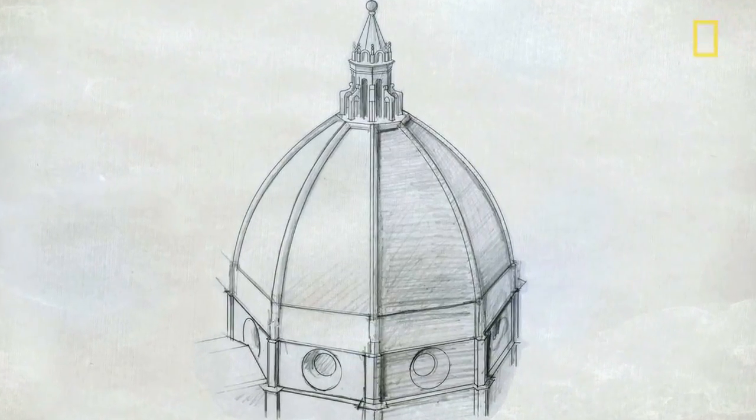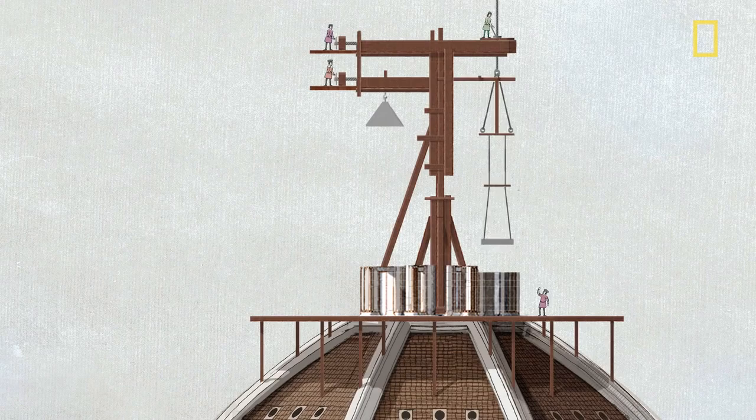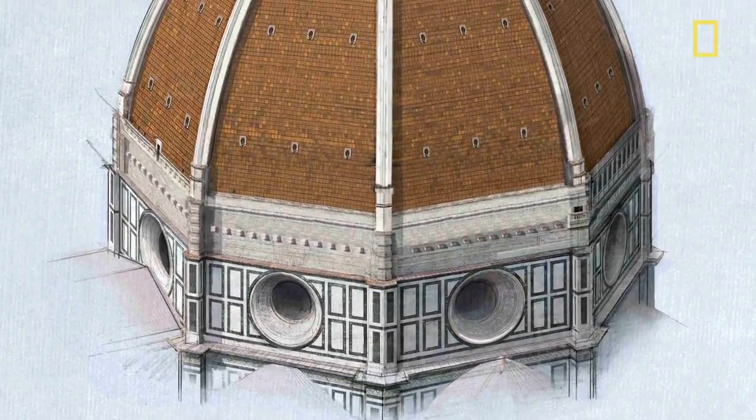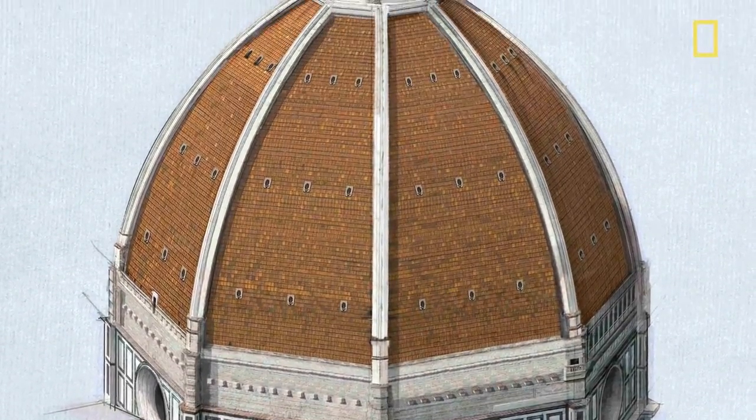Revolutionary design? Check. Groundbreaking engineering? Check. Can-do attitude? Check. But with no central support system, how would he actually build it?